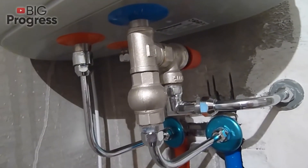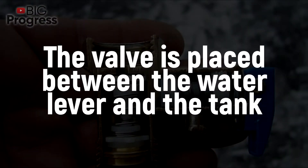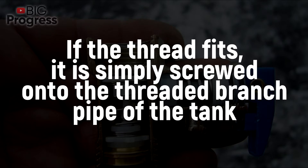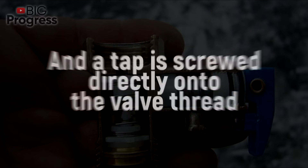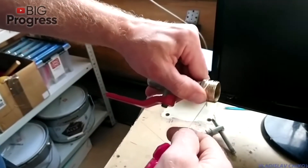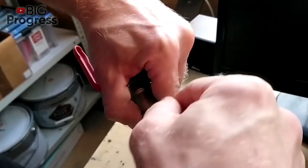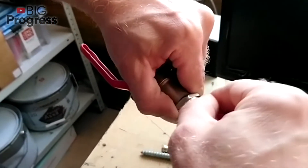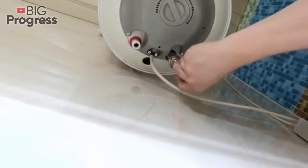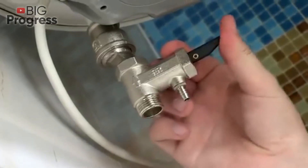The check valve must be installed on the water pipe supplying cold water into the tank, placed between the water lever and the tank. If the thread fits, it is simply screwed onto the threaded branch pipe of the tank, and the tap is screwed directly onto the valve thread. The valve has to be installed in the direction indicated by the arrow. All connections are additionally sealed with linen thread or PTFE sealant, and the thread must be tightened strongly to avoid leaks.